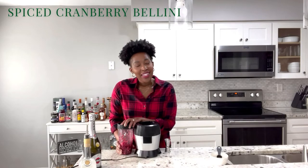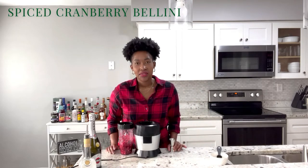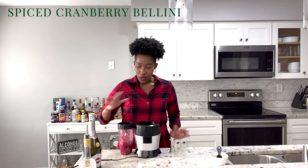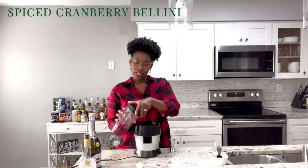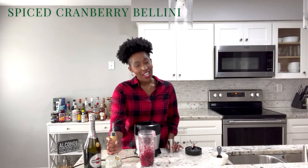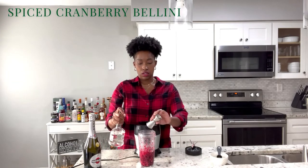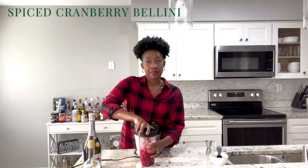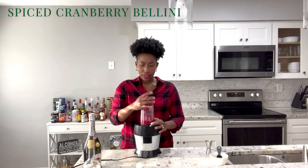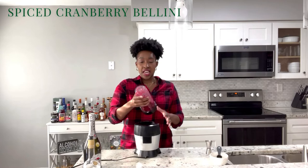I completely had a brain fart — I added only one ounce of cinnamon schnapps and it needs four. So we're rewinding right now and I'm going to add the other ounces of cinnamon schnapps. Now I can blend it. I know y'all were sitting up here looking at me crazy like 'girl, there's no liquid in here whatsoever.' I'm having a little brain fart y'all.